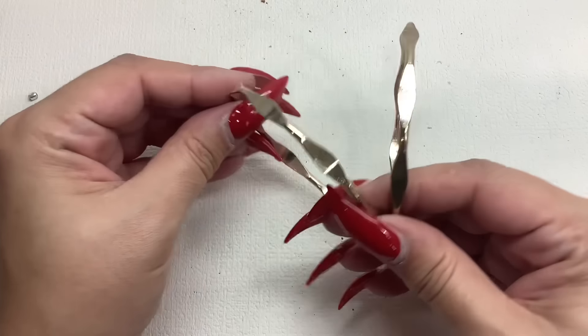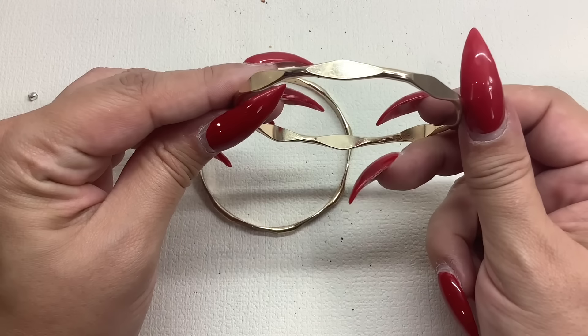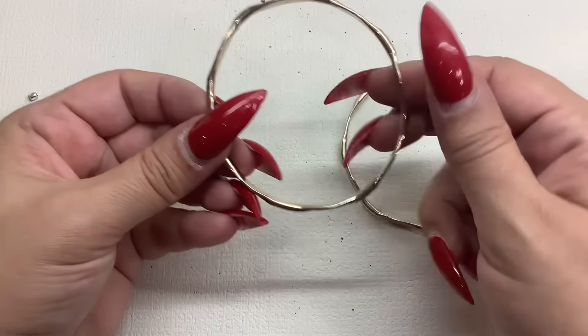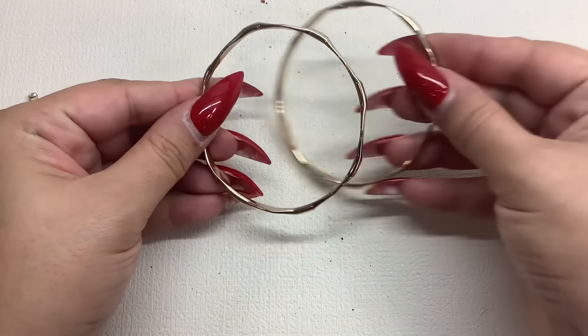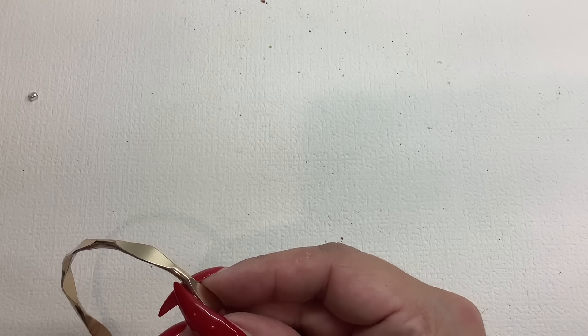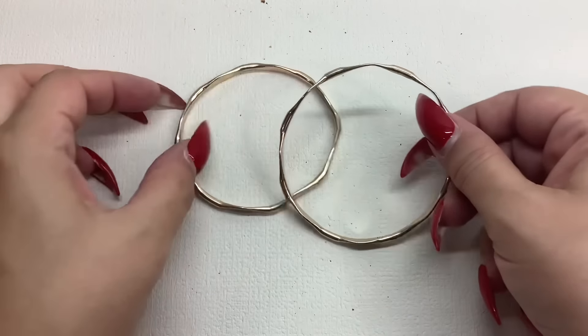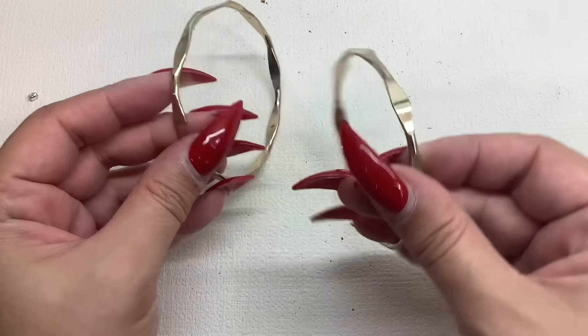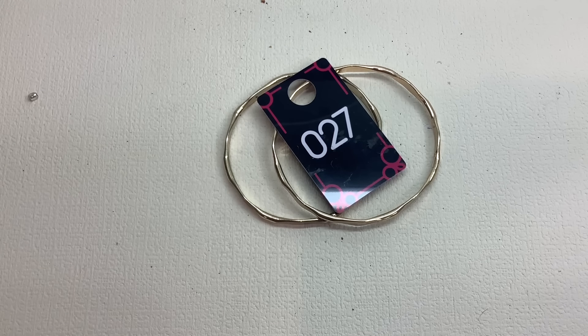We got a little two-for bangle set — these are nice. This one looks like it might have a little bend in it but otherwise they look good. Eight inches and eight and a half inches — so great little stack right here, gold tone. Number 27, five bucks.